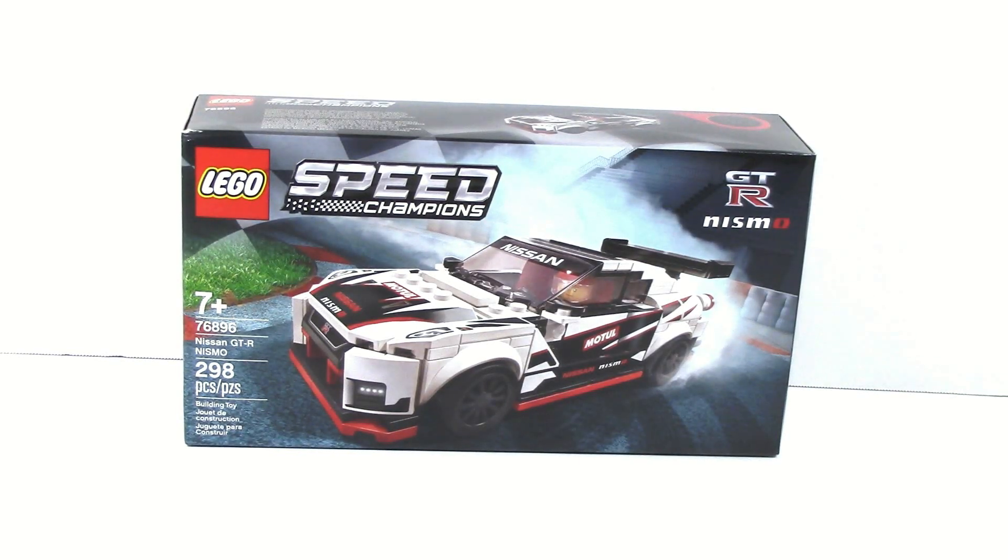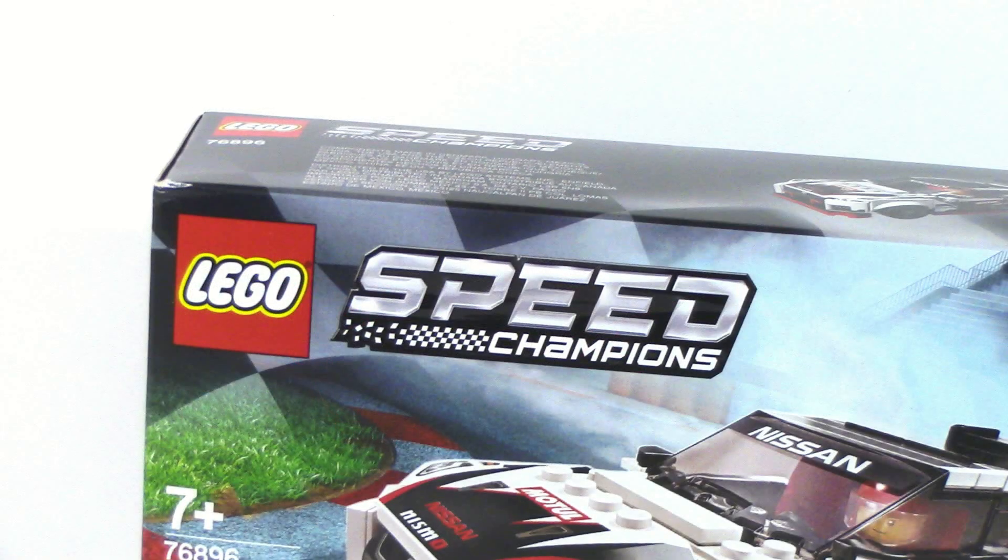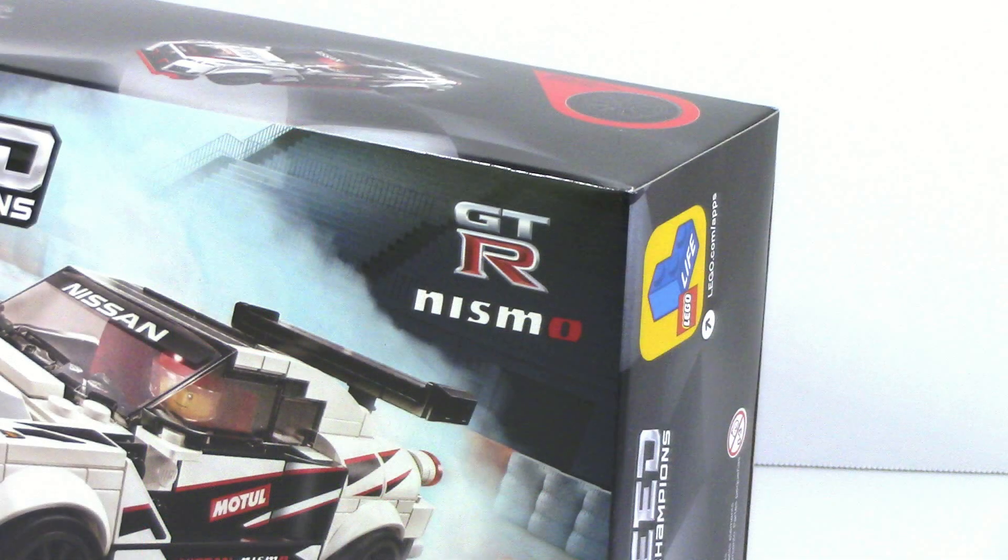What is up guys, Age of Masters here. Today we're doing another LEGO Speed Champions 2020 set review. This time it is on the 76896 Nissan GTR Nismo.